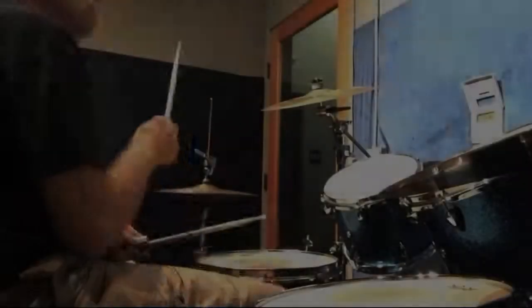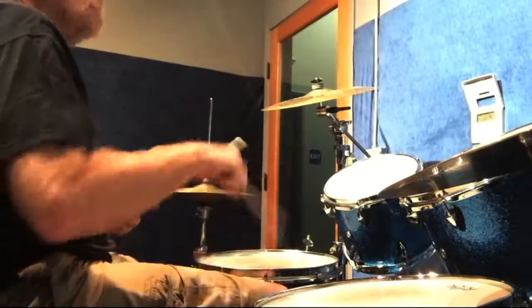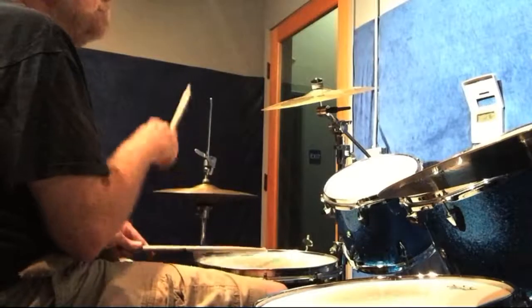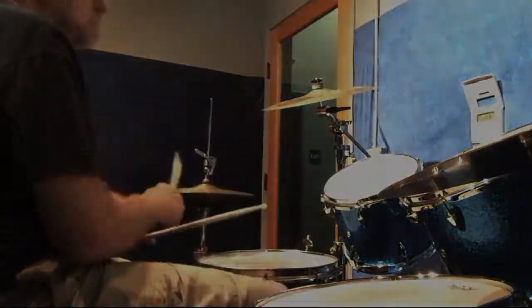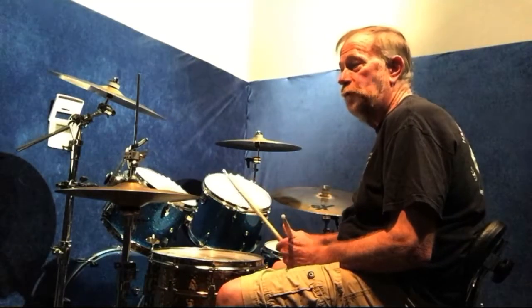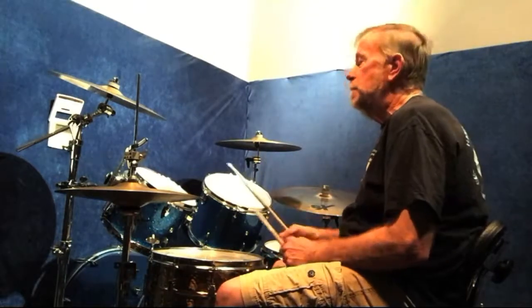If I did that faster — then what I like to do is play the 6/4 beat on the hi-hat, and then going into the 4/4 use the ride cymbal with the hi-hat on two and four. That would sound like this.